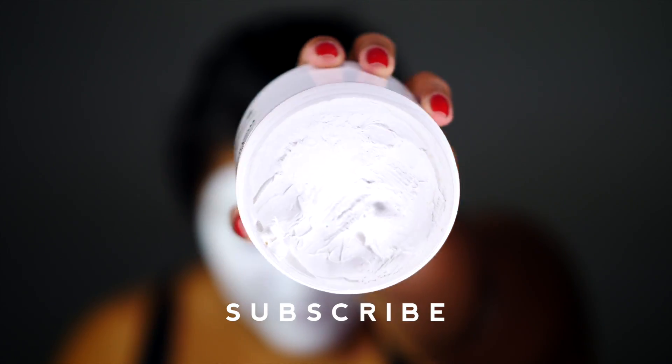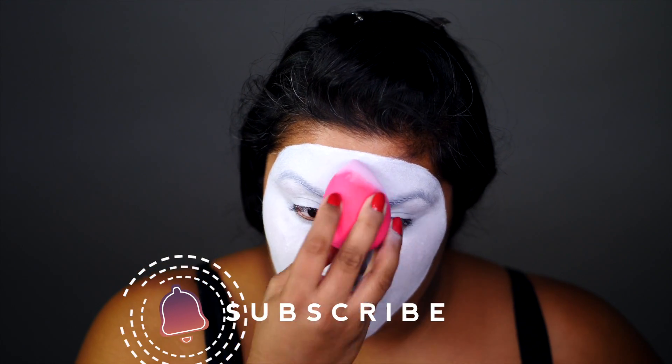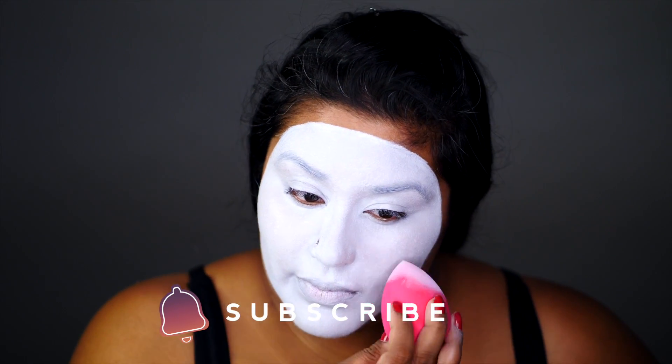I first started off by using NYX's Jumbo Milk Pencil to form the face shape I want. Next, using my Mehran clown white face paint, I fill it all in. For an even smooth finish, I use a wet beauty blender to blend out all the paint.